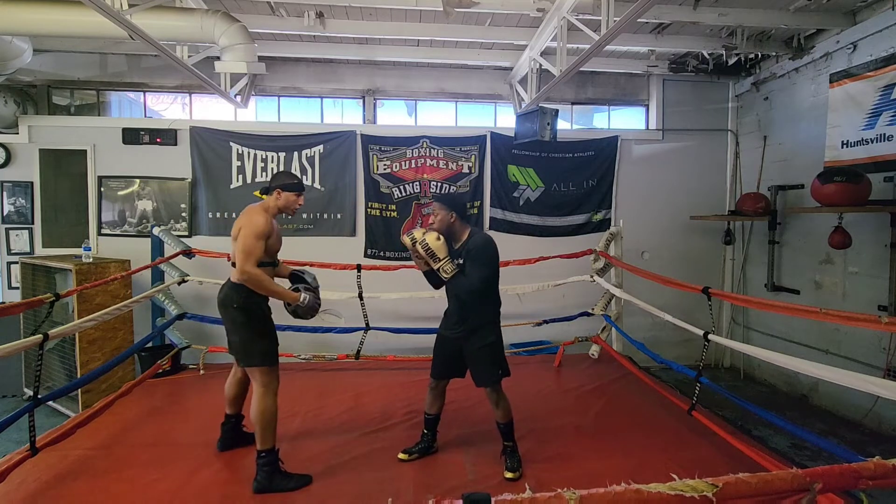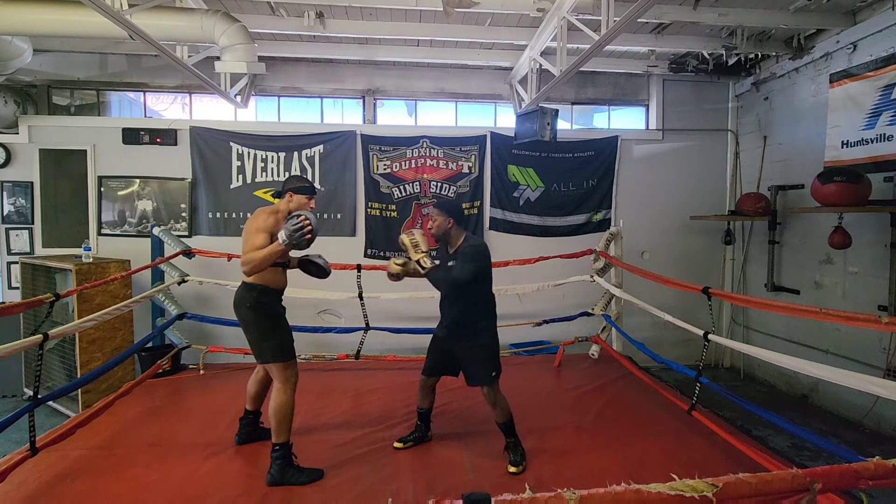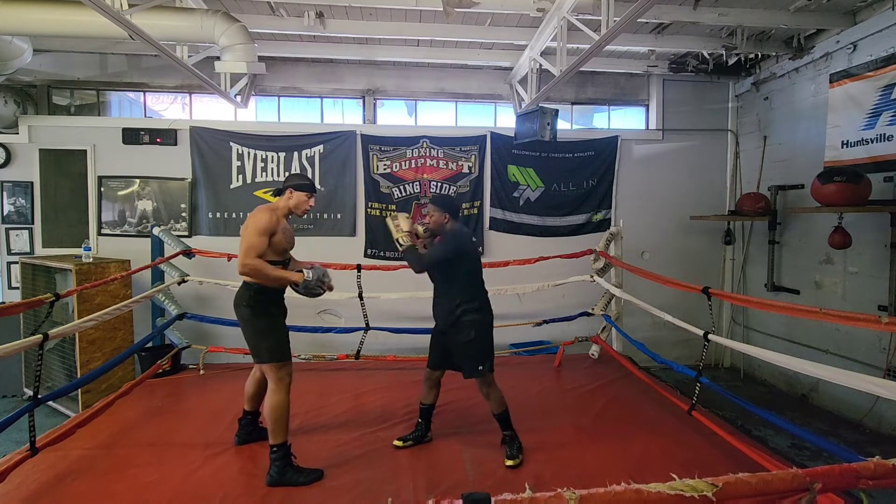Good. Good beat, good rhythm. Nice and consistent. 32: 1-1-1-2. Good.